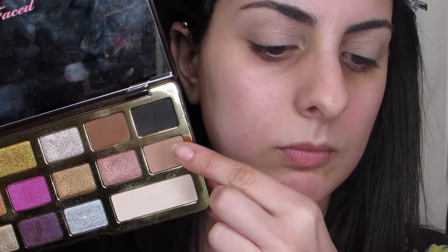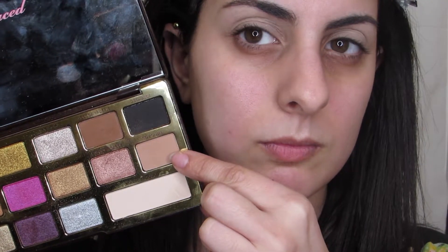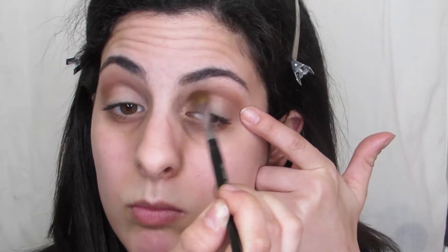To get things started off, I'm using the shade So Bougie as my transition color. I wanted to let you guys know I have a whole live swatch video dedicated to this palette, so I will have that listed down below. And then moving right along, I'm using the shade Coco Truffle with a fluffier crease brush to blend everything together and get some definition happening.